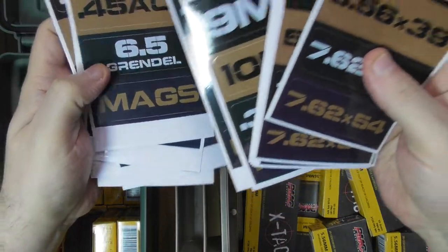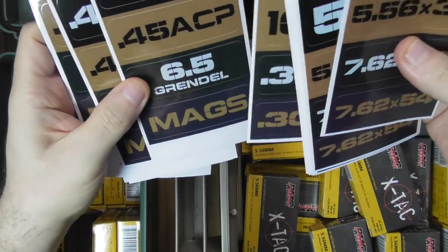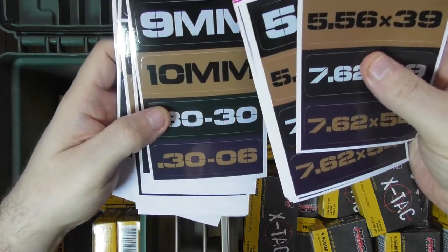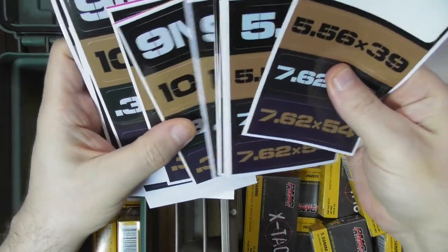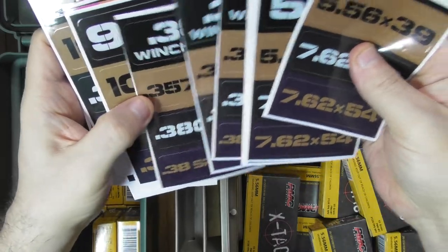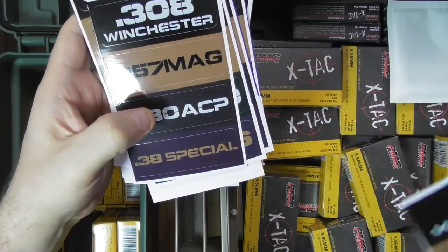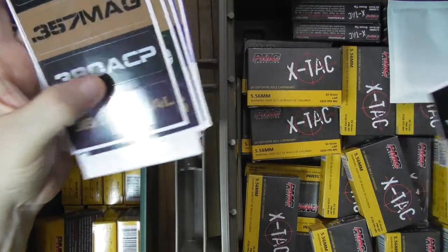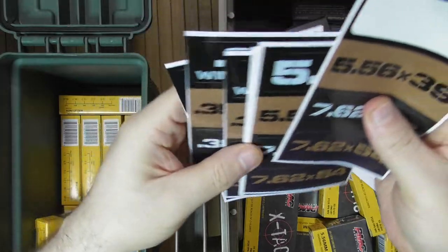Many of these calibers I have, and I did not see anybody else making a 6.5 Grendel label. And of course there is 9mm, .30-30, .308, .357 Magnum, .380 ACP, .38 Special, and so forth.